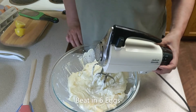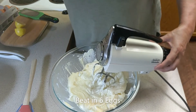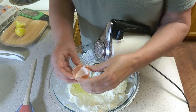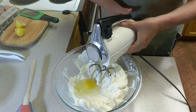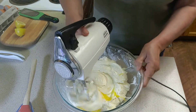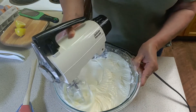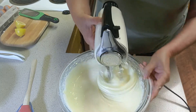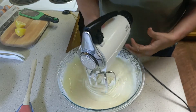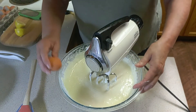Next, we're going to beat in six eggs, one at a time, incorporating them well after each addition. So, first egg — and continuing through egg six.